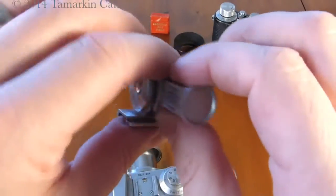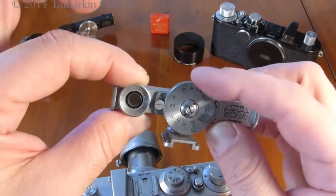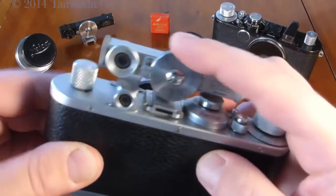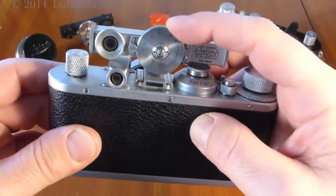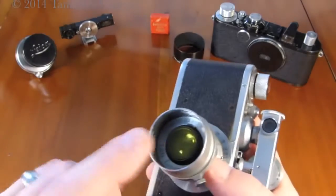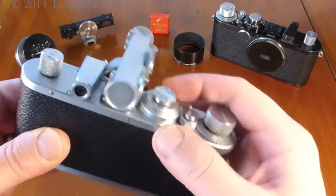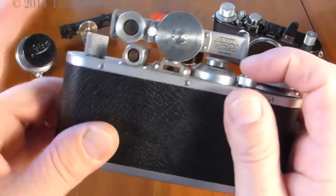Put your eye here and the little rangefinder tells you exactly how far away your subject is. This rides in the accessory shoe of the camera, and you have your rangefinding window and your framing window. You set your distance, match it up on the lens, set your aperture, and when you're ready to set your shutter speed, this handy item swivels out of the way. You set your speed, put it back, and frame your image.